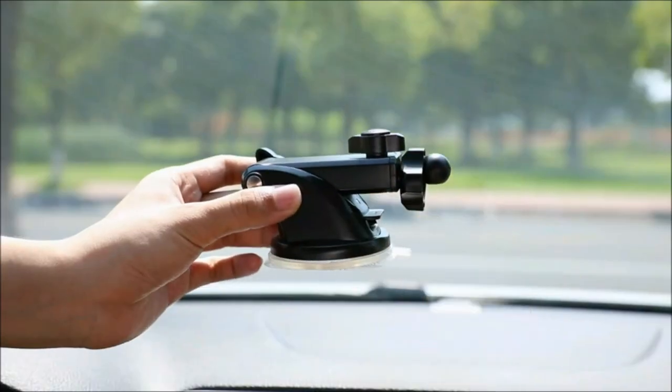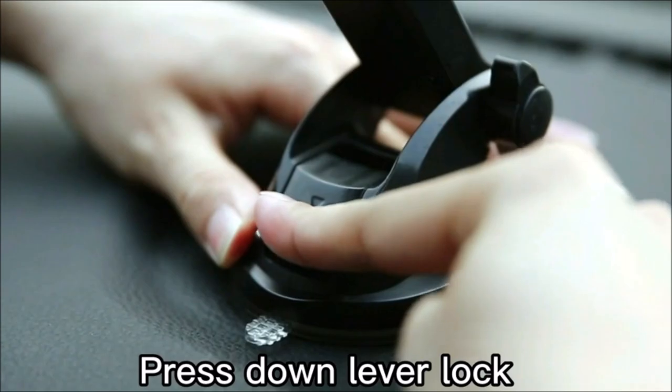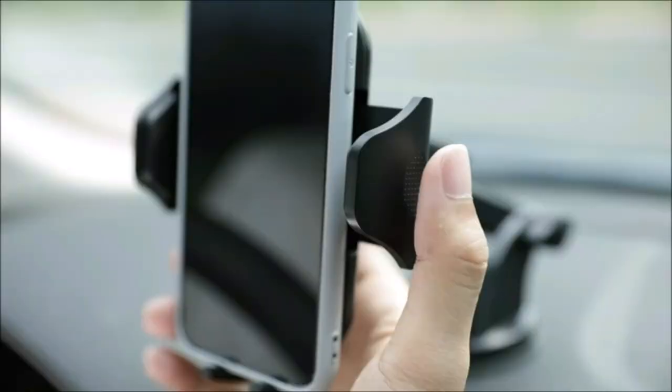The Vanmass cell phone holder car can be mounted on your windshield, dashboard, or vent, and is compatible with the pickup truck, SUV, taxi, sports car, Jeep, and more.